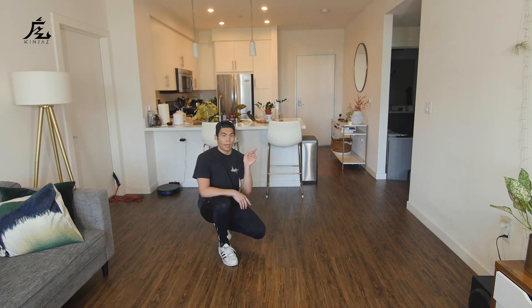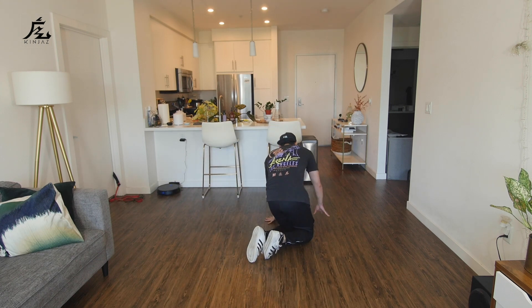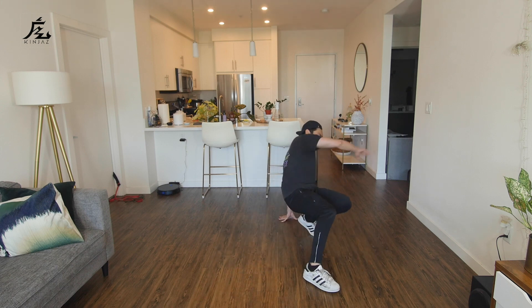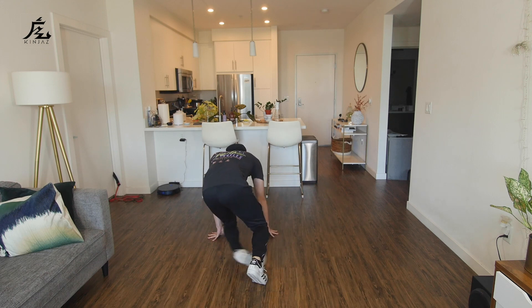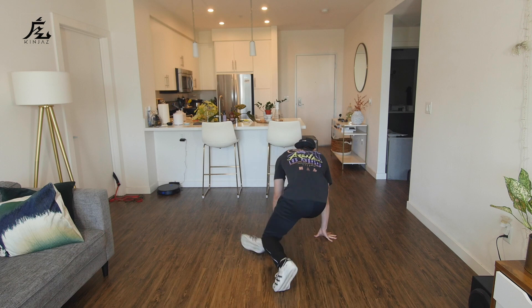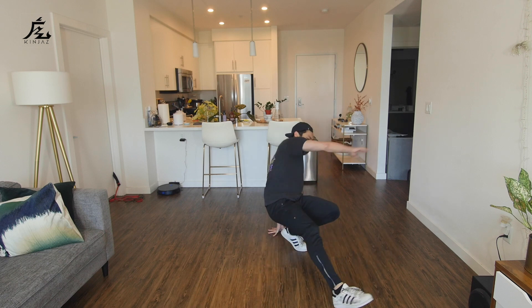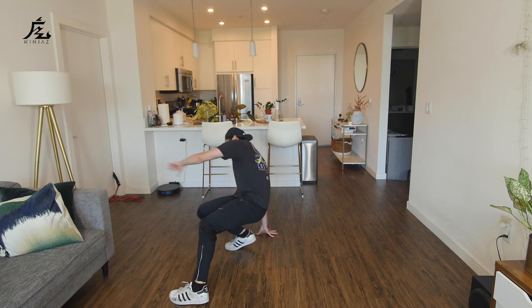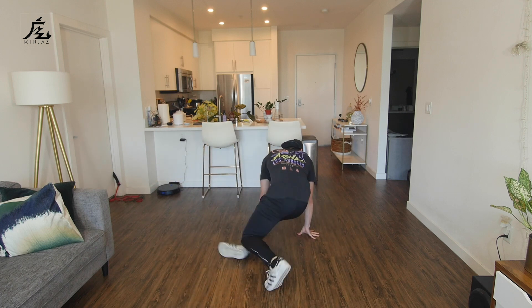All right, so let's try that again. I'm gonna turn my back so you get a different angle. Left leg first: left, down, around, sweep, out, right, down, around, sweep. Other way: left, down, around, sweep — one more time. Right, down, around, sweep, out.